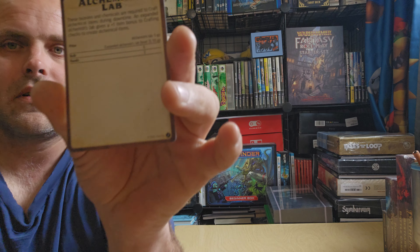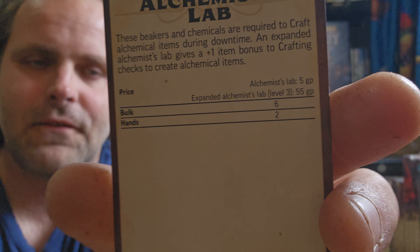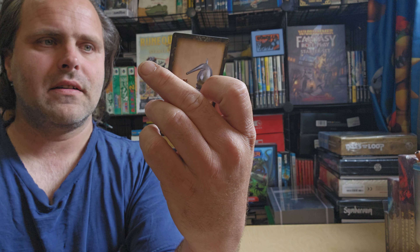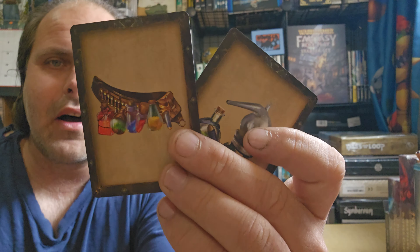Here's Alchemist's lab. You got two different versions of Alchemist's lab — the 5GP and the 55GP. Bulk is 6, hands are 2. You also got Alchemist's tools.